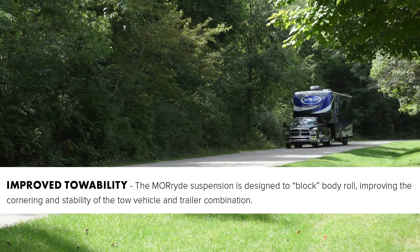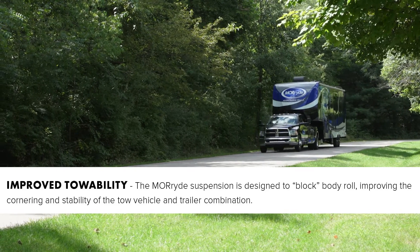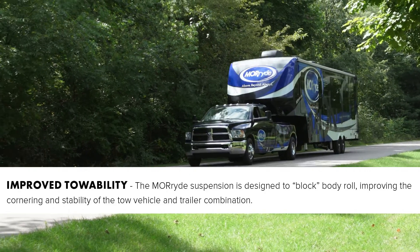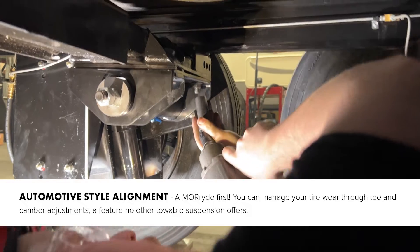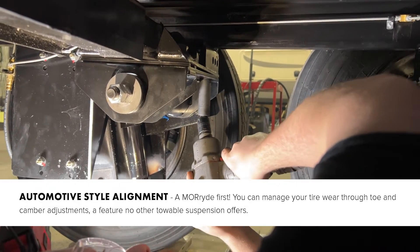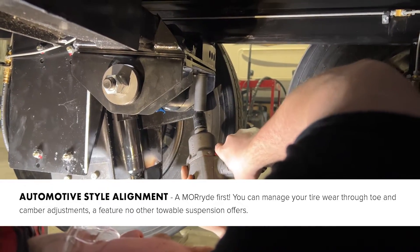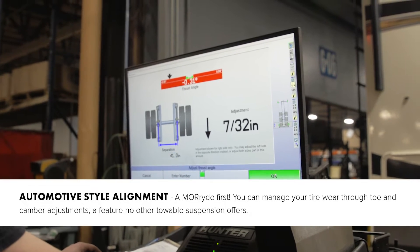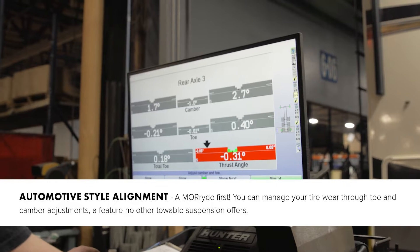For improved towability, the Mooride suspension is designed to block body rolling, improving the cornering and stability of the tow vehicle and trailer combination. For alignment, the IS is similar to what you would see in the front end of a vehicle — you can manage your tire wear through toe and camber adjustments, a feature that no other towable suspension offers.